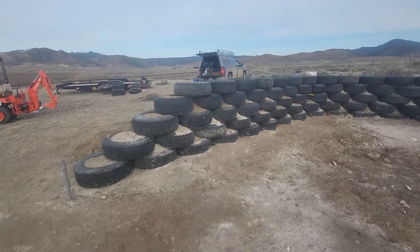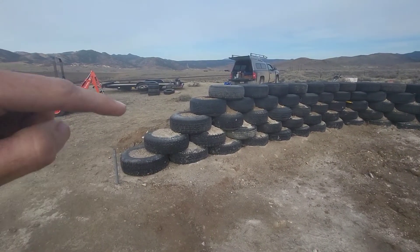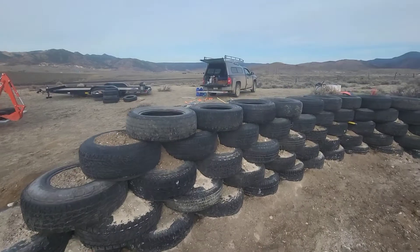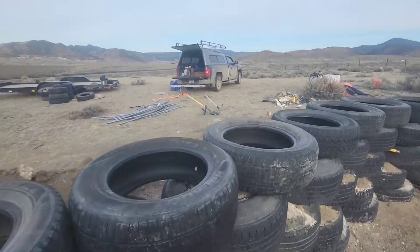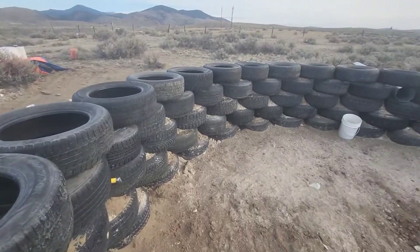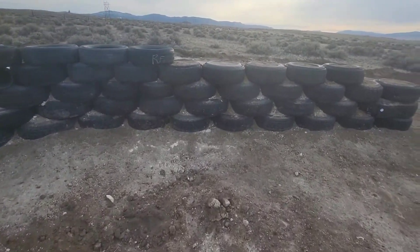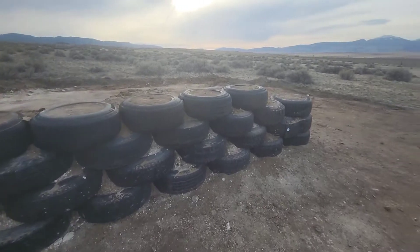I had just been staggering them but I'm going to get these all the way up. I also have that fifth course laid out from last time, so I'll need to get some dirt in all those and pound those. We'll see how much we get done on this trip.